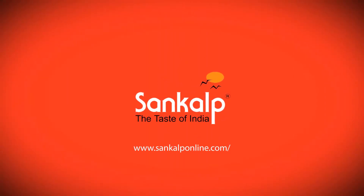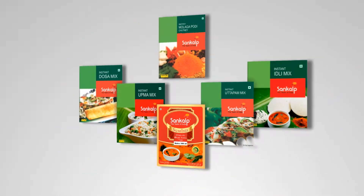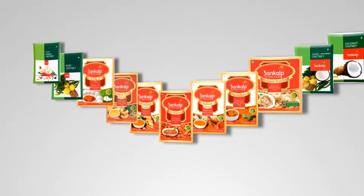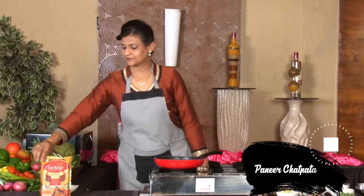Sankalp, the taste of India, offers a complete range of instant mixes and frozen food products. Let's make Paneer Chatpata with Sankalp Saffron Gravy.